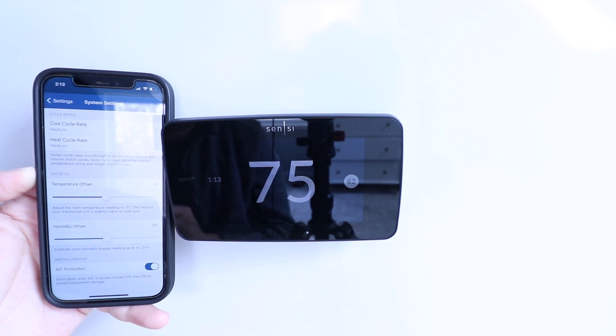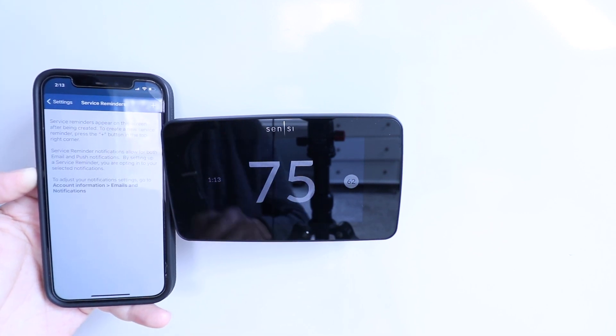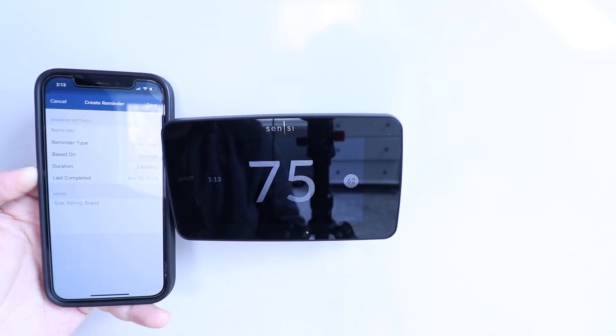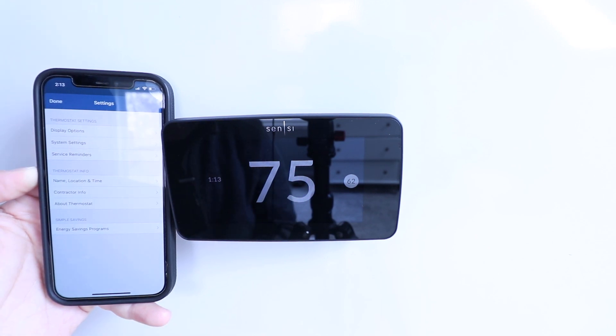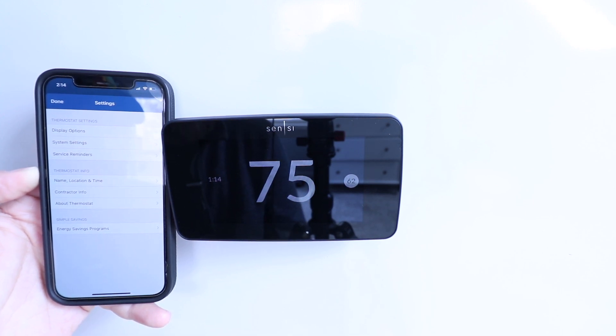You can also change service reminders for air filter changes — every three months or every six months — and you can put your filter size and brand in there so you know exactly what you need to order. There's your name, location, and time settings, and you can have your contractor info in there — a phone number for whoever you use for HVAC service — so if you have any issues you can quickly reference that. The 'About Thermostat' section shows information like your MAC address and other settings pertinent to diagnostics.